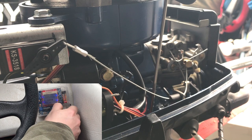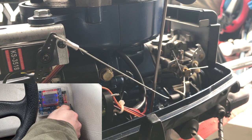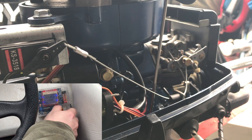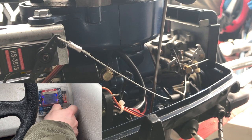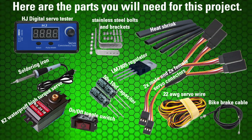Hi guys, so in this video I'm going to show you how to hook your kicker motor up to a servo so that you can remotely control it from the helm. A few steps and I'll show you step by step. I'll also show you what you're going to need in this video — you can check in the comments too, I'll also list what I used. Here's just a shot of everything that you'll need.